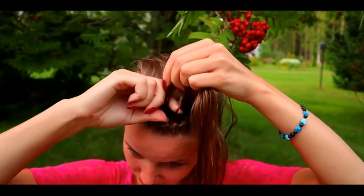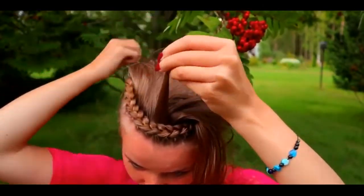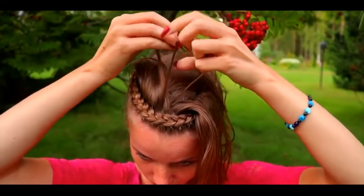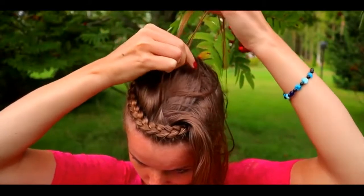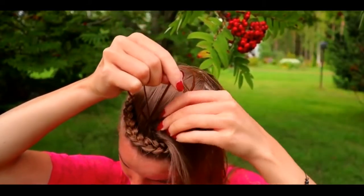Take a small section from the front and separate the section into three pieces. Begin the braid — the French braid — bring hair from the side over to the middle. Add hair from both sides.